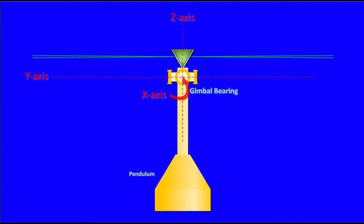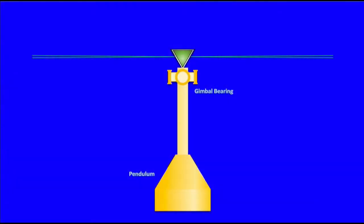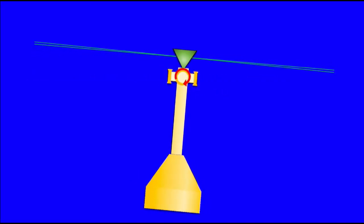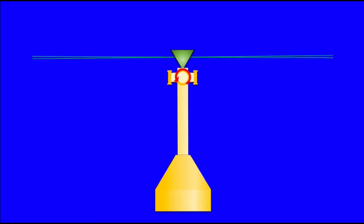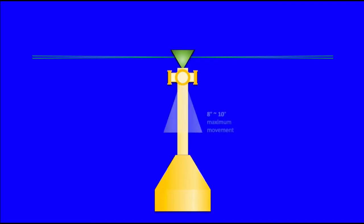The gimbal bearing cradles the laser diode, which is aligned to the Z-axis along with the pendulum. The two pairs of bearings within the gimbal assembly allow the pendulum to freely swing fore and aft across the Y-horizontal axis and side to side along the X-horizontal axis. Even though these two axes are perpendicular to each other, the gimbal allows the pendulum to rotate freely about both, providing around eight to ten degrees of total travel, which is restricted from further movement by internal bumpers to keep from damaging the laser's pendulum assembly.